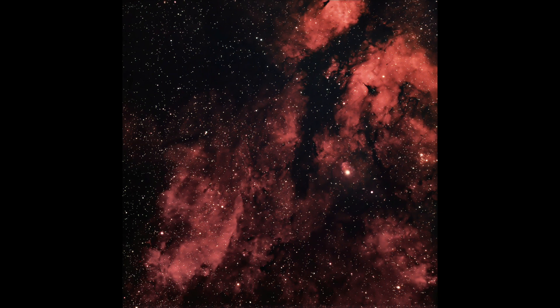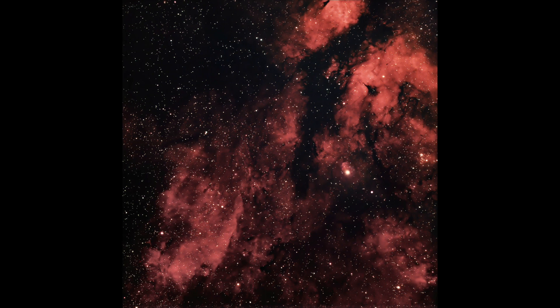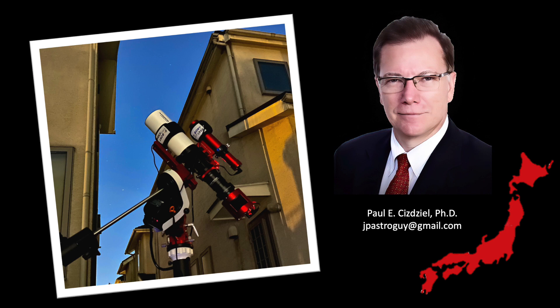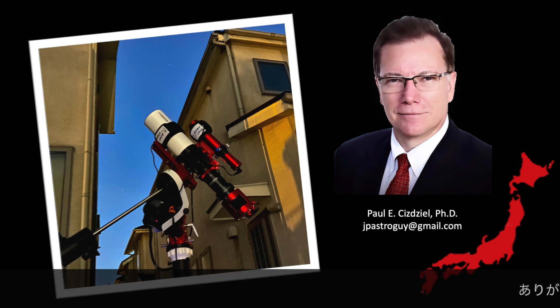Well, that is about it. I want to thank you again for joining me on my backyard adventure for astrophotography Japan. Here's wishing you clear skies and exciting adventures of your own. My name is Paul and I am an astrophotographer. Thank you.